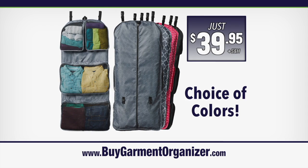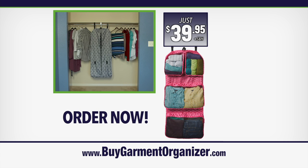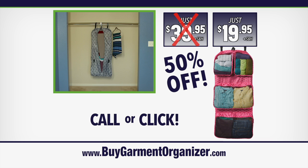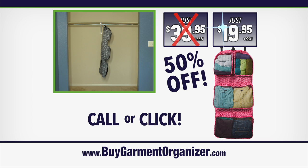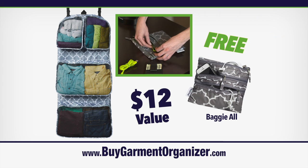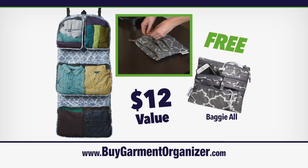The Garmin Organizer is a steal at just $39.95. But wait — order now at BuyGarminOrganizer.com and we'll cut the price in half. Renovate your closet with the Rumi Garmin Organizer and double your storage space for just $19.95. And we'll even include our Rumi Baggy All, a $12 value absolutely free. It's like having a mini Garmin Organizer to pack all your essentials into your purse, briefcase or backpack.